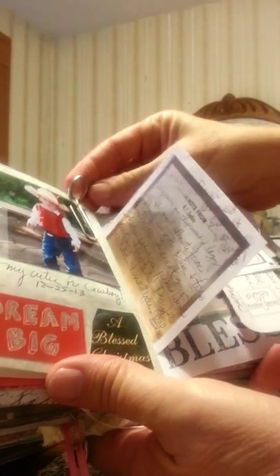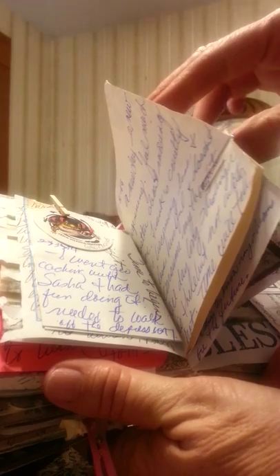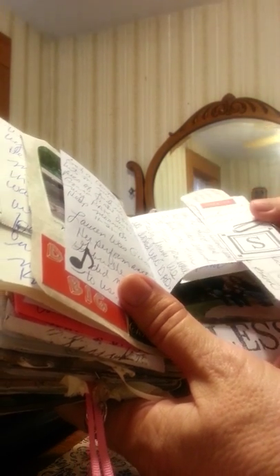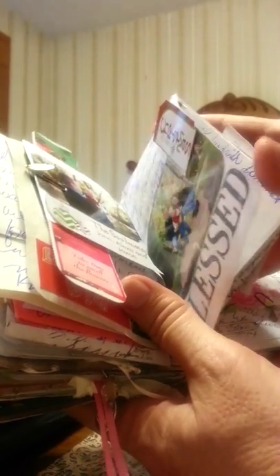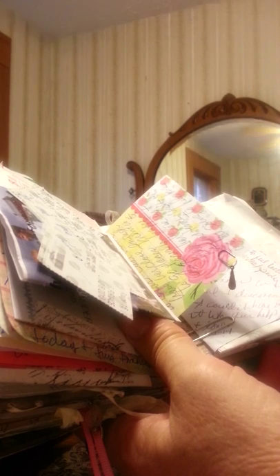My grandson Jackson. Another paper clip holding it in. More ephemera attached — just like a little card I've kept, clothes with a bunch of little things inside. Charm, paper clip, little bookmark, more of my family — my son and his wife, my grandson. Would you look at that — all that on one page. Now that's ridiculous. Sometimes we've got to stop — you don't have to put everything in one journal. Things can go into another journal. I'm learning that.